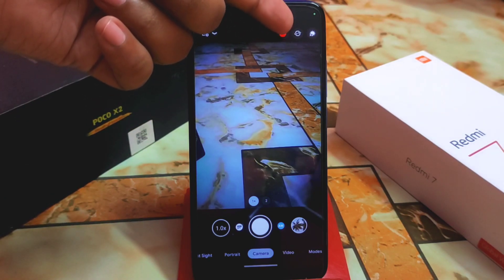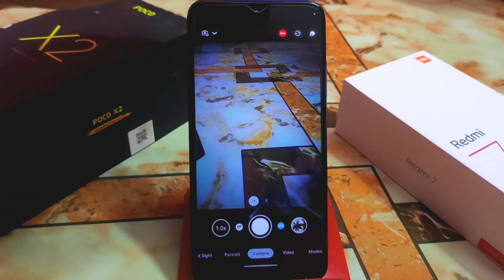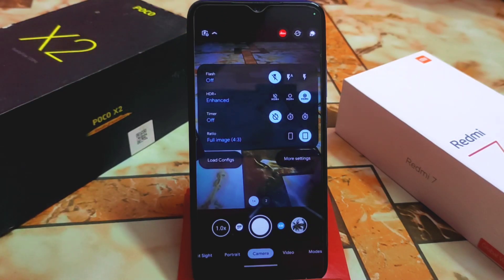Near that is the watermark option. If you select watermark, when you capture photos you'll get a watermark on them. This is a custom watermark — it's not fixed; you can customize it according to your choice, and I'll show you that too.